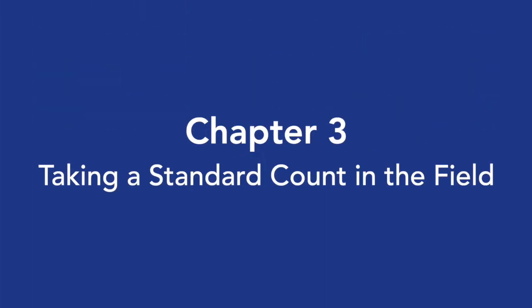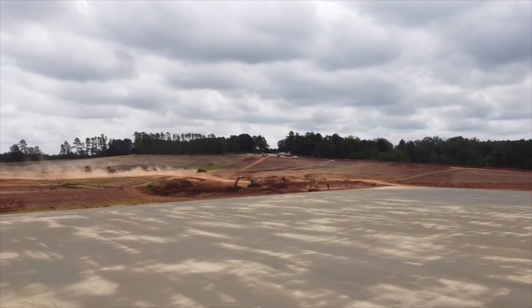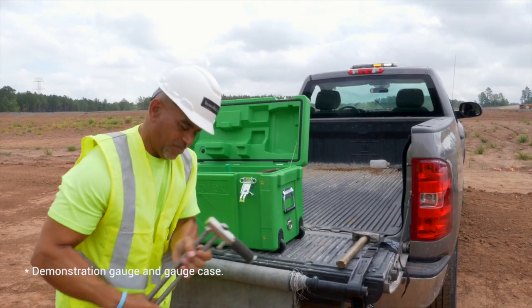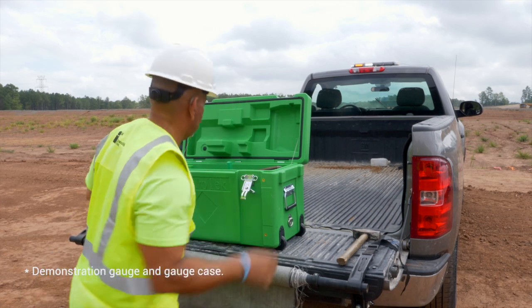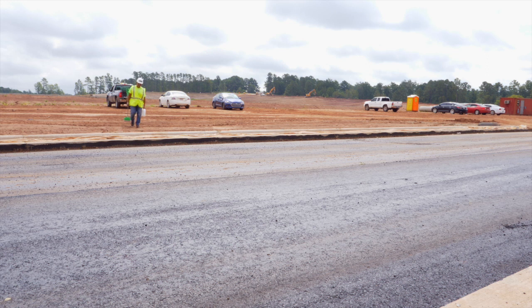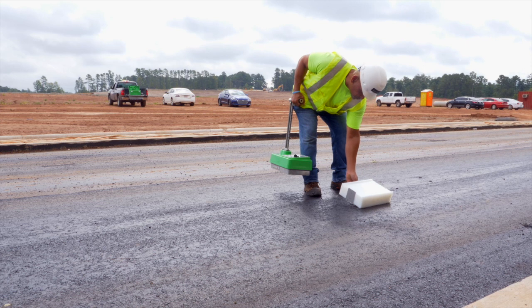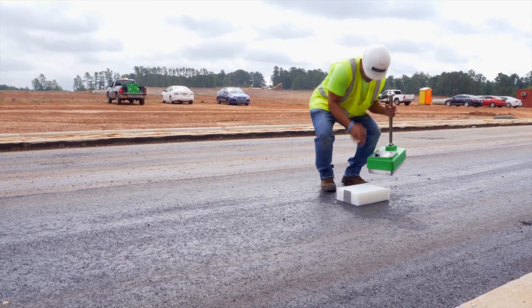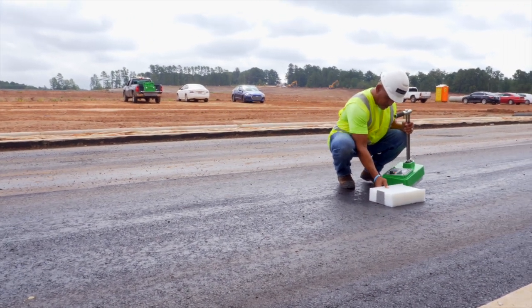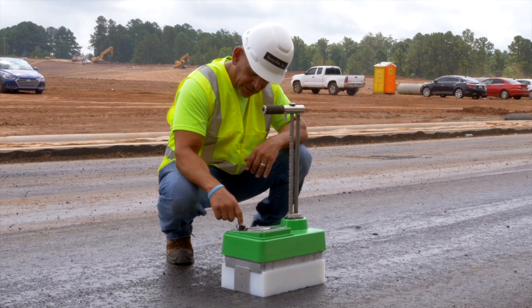Chapter 3: Taking a Standard Count in the Field. Start by removing the gauge, drill rod, extraction tool, scraper plate, and standard block from the gauge case. Find a location to take a field standard count and place the standard block on solid surfaces such as soil, asphalt, or concrete. Follow the same steps shown earlier in this video for taking a standard count. It is important that a minimum of 1 daily standard count is taken at each job site.